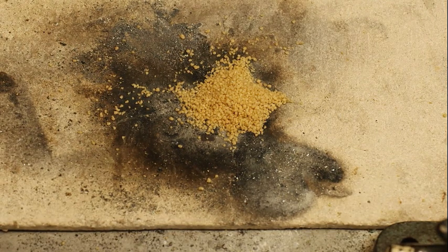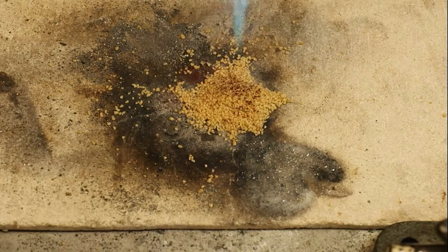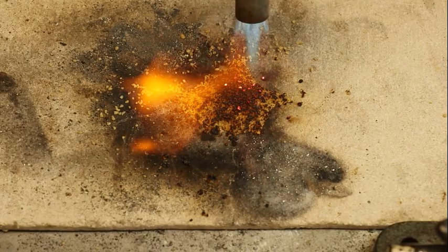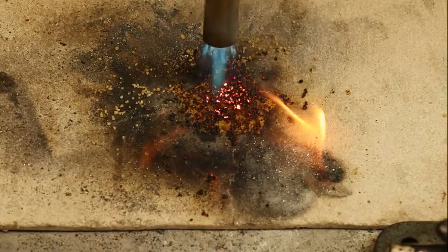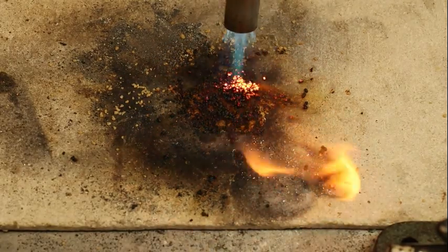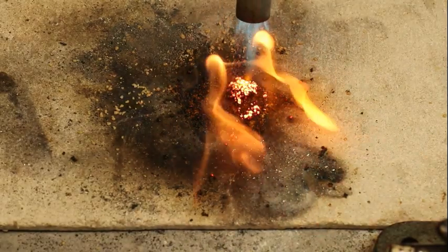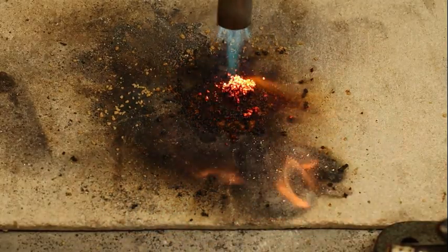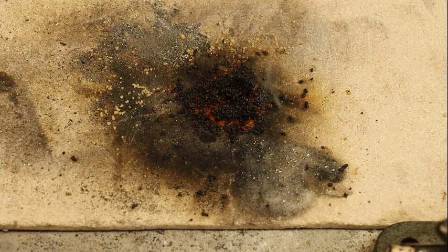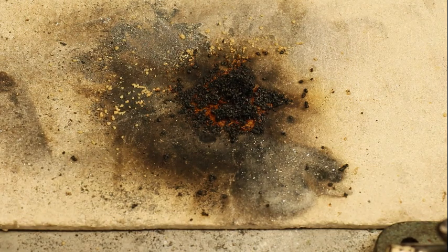The last stage of the couscous experiment is to try and see the effect of flame on it — we did the same thing with the semolina. We're now going to do it with couscous. I've got my nice gas blown out here. I'm just going to see how far the flame penetrates into a mass of couscous to see whether it's going to protect the shot. I've got a small piece of paper in the middle of that heap of couscous so I can see whether that gets charred. You can see we're playing quite a big flame on it for quite a long time, so we're getting a lot of red hot couscous on the top — much more so than we would get if we just had a quick explosion in there.